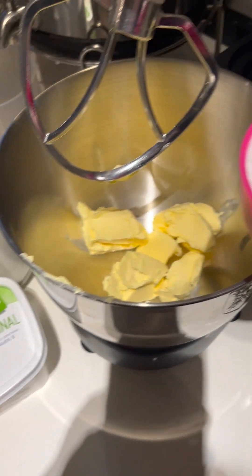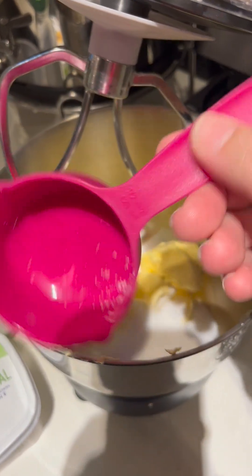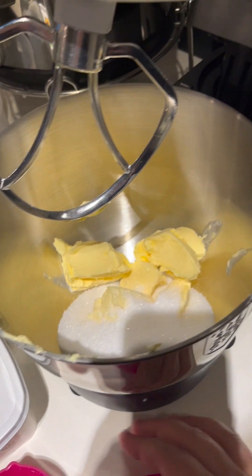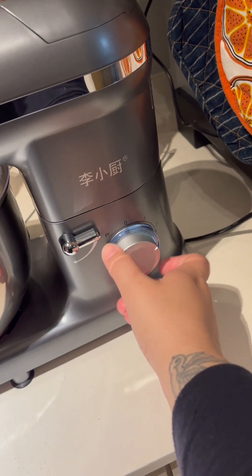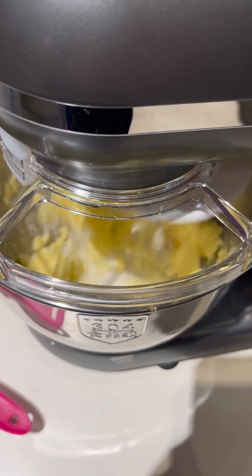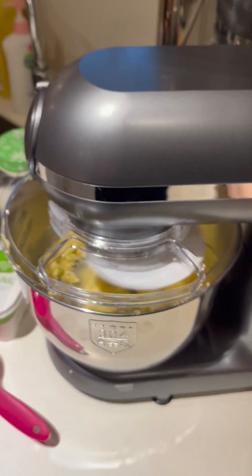Hi guys, welcome back to my channel. I've added 240 grams of margarine or butter and then half a cup of sugar. I'm going to mix it all together in my little mixer. You can always do this by hand, but you need a mixer. The mixer just speeds up the process and I find that the butter and sugar mixture is more creamy.